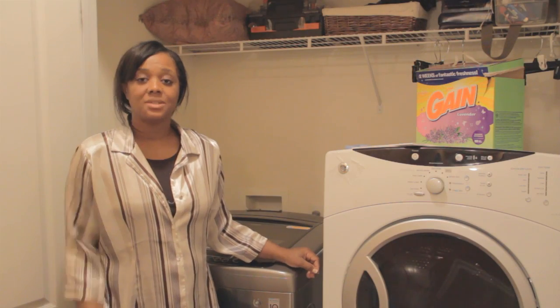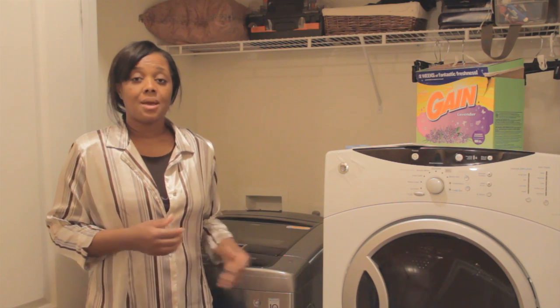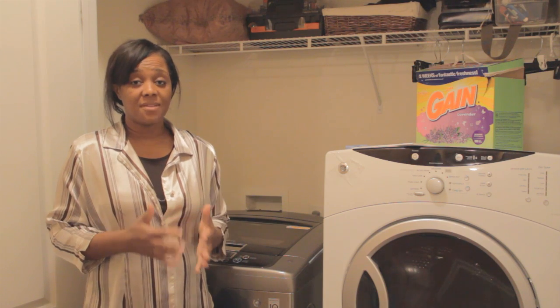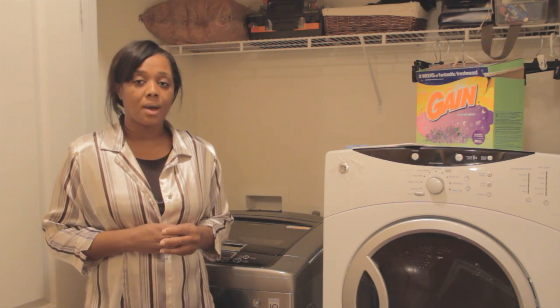Hello and welcome to Somethings To Be Honest channel. Today I wanted to come on to do a review on a new washing machine I just purchased. My older machine, which was five or six years old, gave out on me and it was going to cost more to repair than replace.